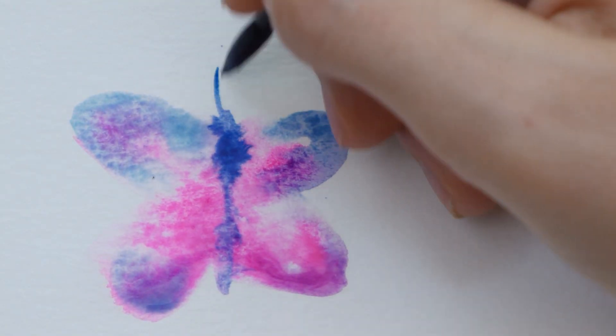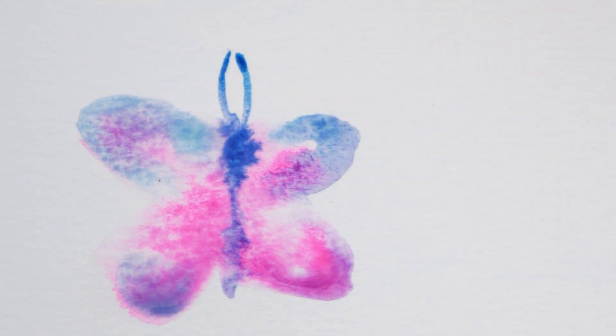That's all wet and wet is, just using wet paint on wet paper. Here are some examples of fun textures you can get with this technique. It's hands down my favorite and most magical technique in watercolor.